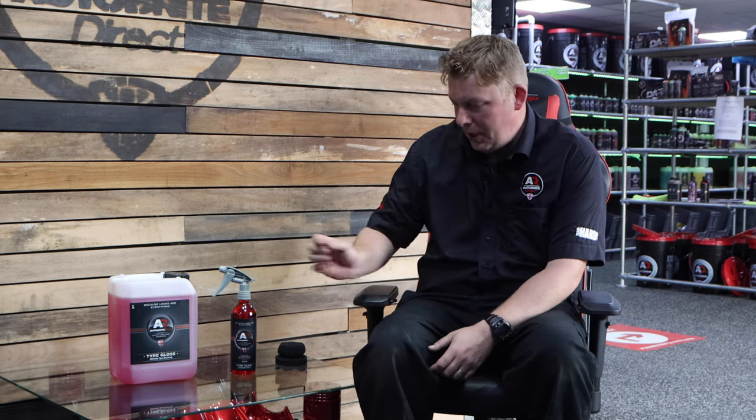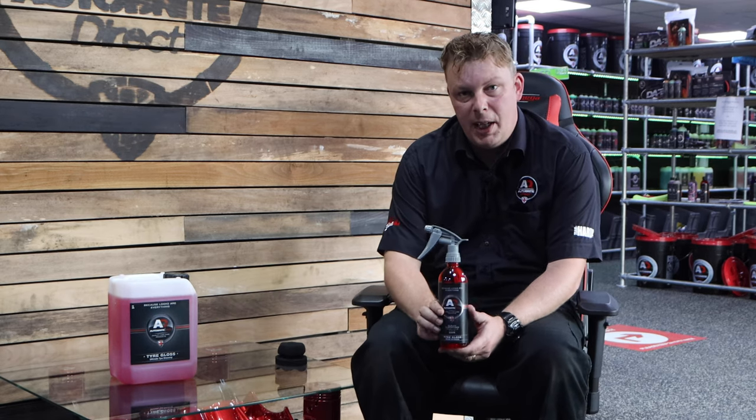Hi guys, it's Kevin Autobright with another product information video. Today we're going to be talking about one of our most popular products in terms of dressings and it is Tyre Gloss, which is our high gloss sprayable tyre dressing.